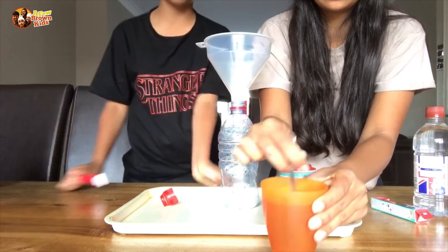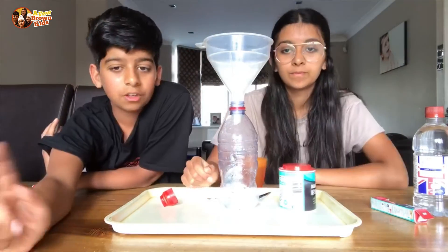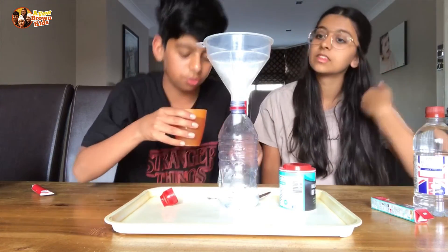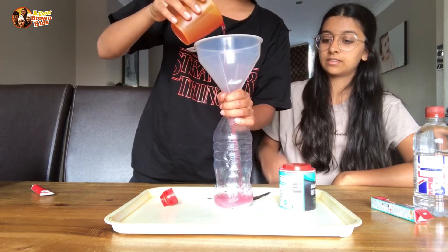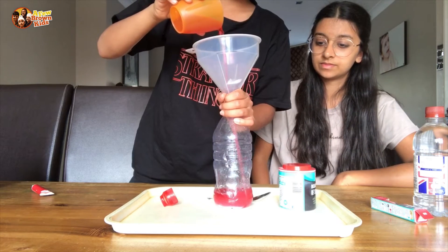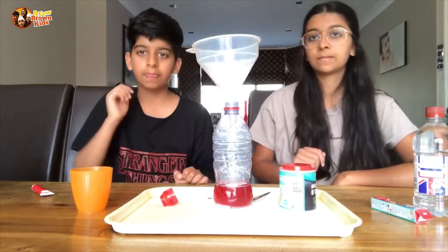Maybe one more to make it really red. Do you want to pour in all the water? So we're going to pour in all of this water. I'm going to pour in all of this water. That's all of the water in. There we go.